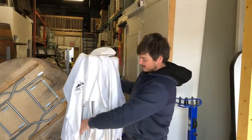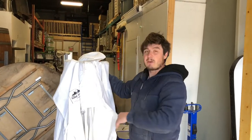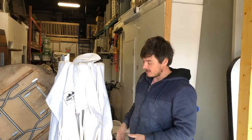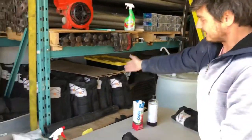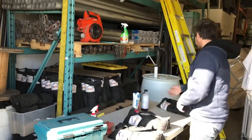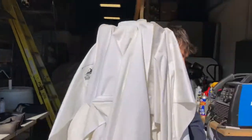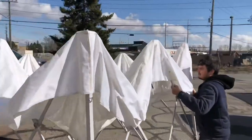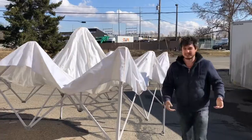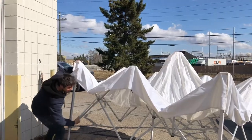This is a 10x10 pop-up tent — we've talked about these several times in our videos and I'll put a link in the description on how to set them up. Today we're going to talk about weights, specifically sandbag weights. You can see there are sandbag weights everywhere. You definitely want weights on these tents because if it's windy you don't want this flying off — especially at a market, you can imagine it flying off to who knows where.